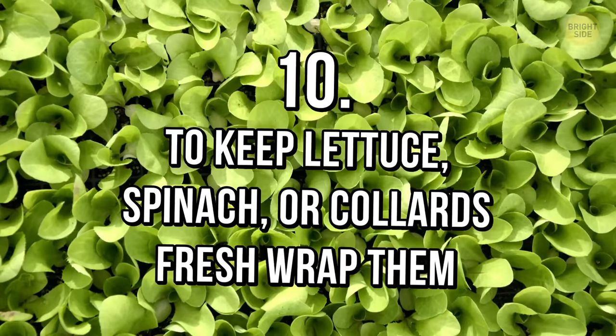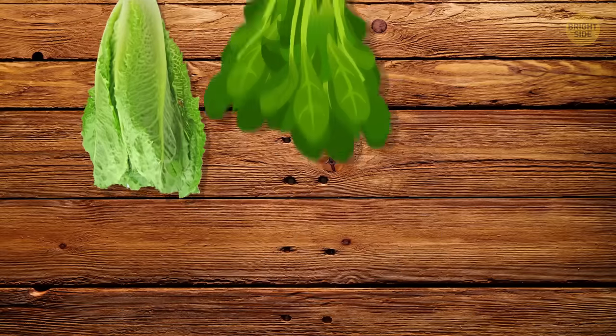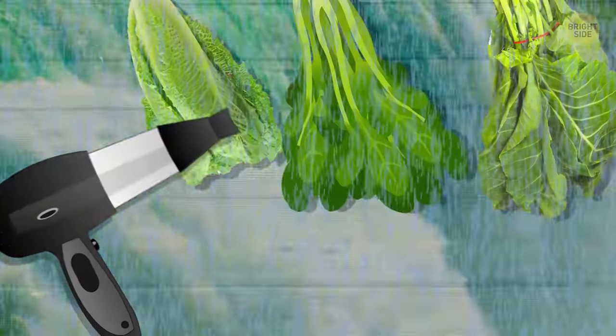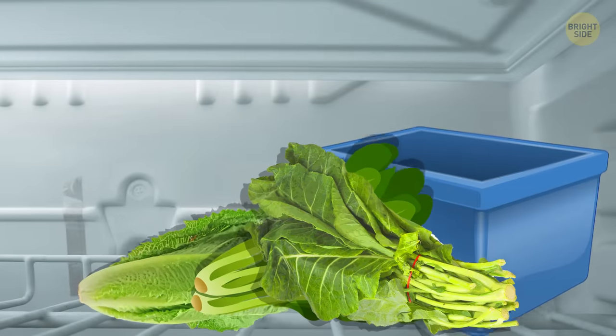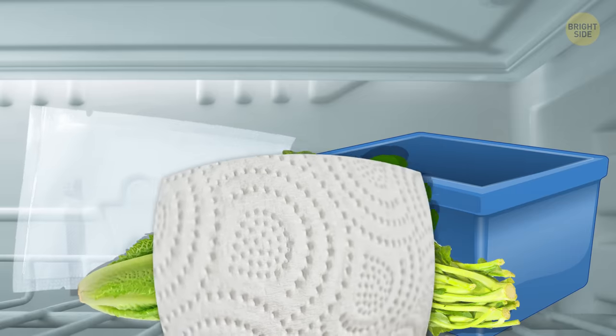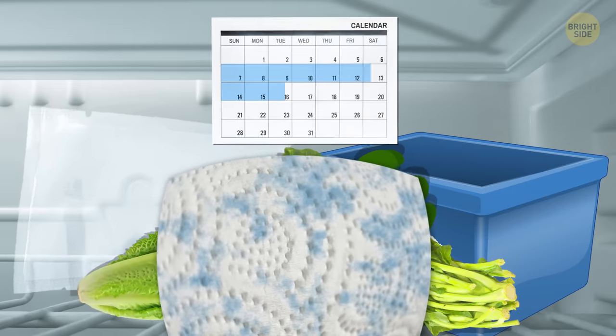Tip 10: To keep lettuce, spinach, or collards fresh, wrap them after disinfecting. No one likes soggy green leaves. To avoid this, wash them in a large amount of cold water and dry them completely before putting them in the fridge. You can keep them either in a container or in an airtight bag. Just don't forget to wrap them in a paper towel to absorb the remaining water if you want them to stay crisp for up to 2 weeks.